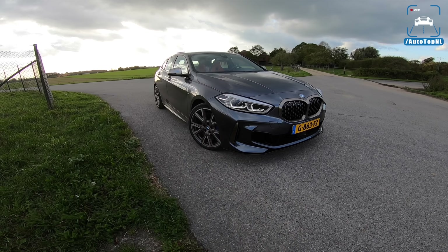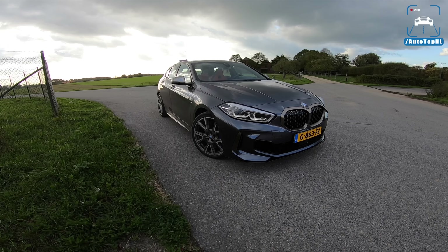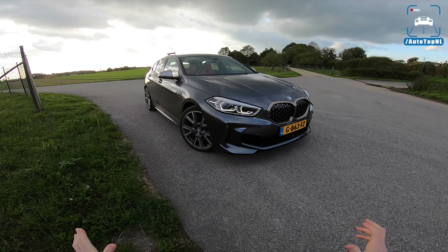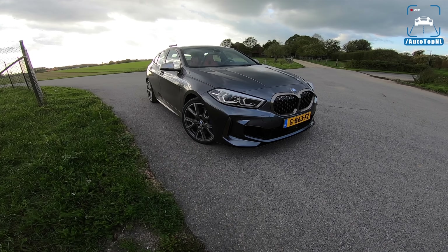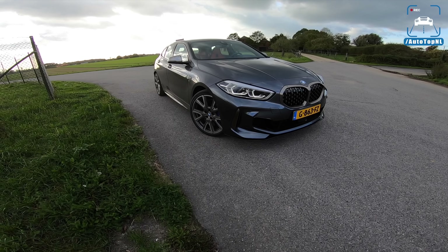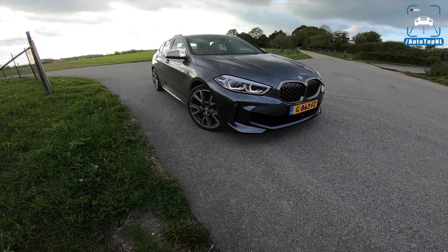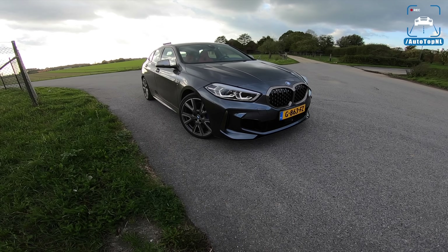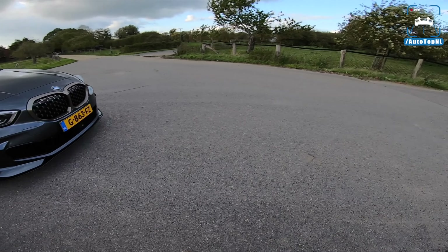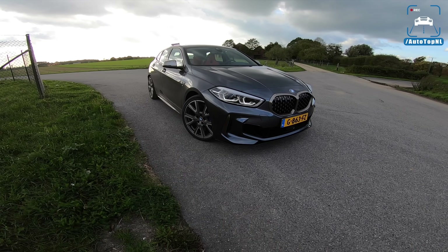My name is Max, and today we have the new BMW M135i xDrive. The day is finally here — we get to drive it and finally see what it's like and what has changed compared to the previous M140i. What that four-cylinder is like, what it's like to drive — I'm just super curious. Today I'm going to show you the spec, then take it for a drive along this road and towards the Autobahn for an Autobahn blast, of course.